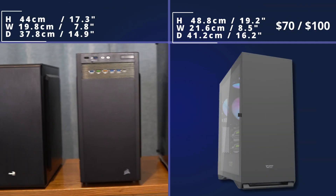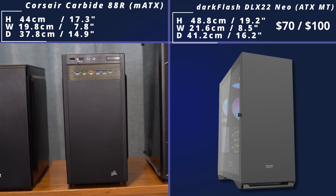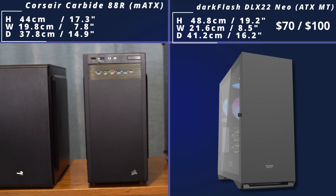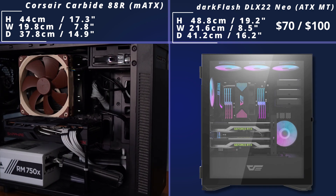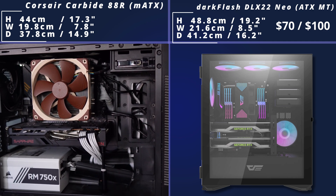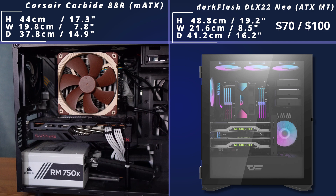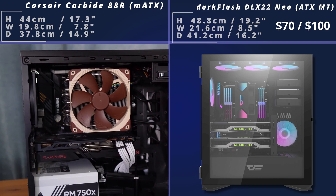Then we come to ATX builds, and this is the Dark Flash case, which is quite impressive because it supports up to E-ATX motherboards — quite impressive considering it's not actually that big of a case. It's got a nice side panel, and inside you can see it theoretically supports up to two graphics cards if you've got space. It also supports ATX and E-ATX motherboards, and there's lots of cooling support including some back fans.